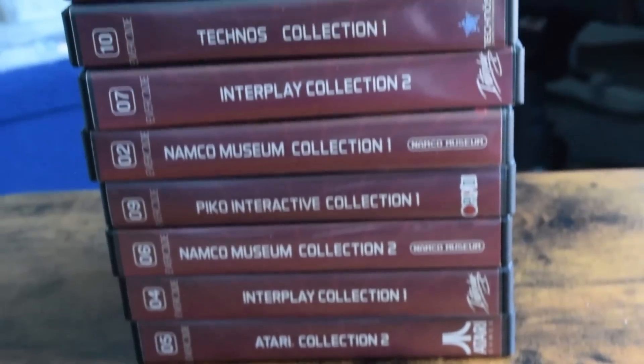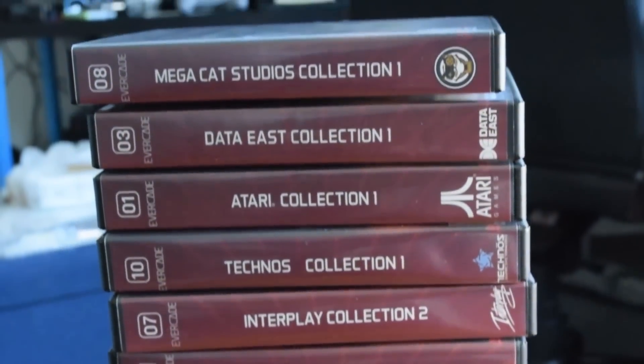There are a couple other gems where you're just like, 'Oh, I think I remember this game' — you look at the box art and you're like, 'Why does that look so familiar? Did I rent that at some point?' That happened to me about 40 times playing through all these games.